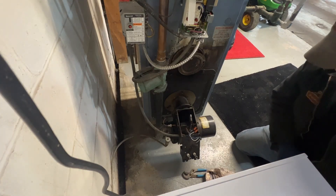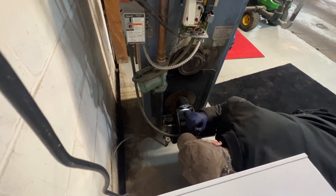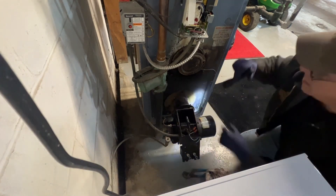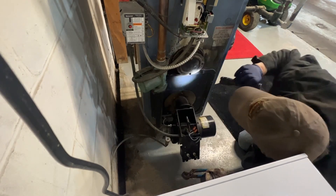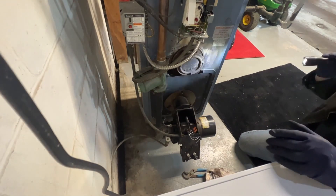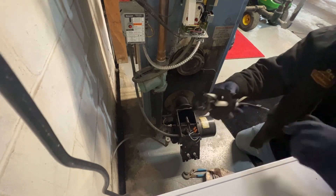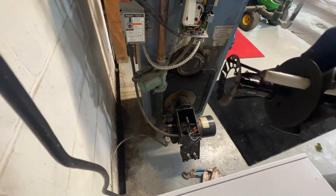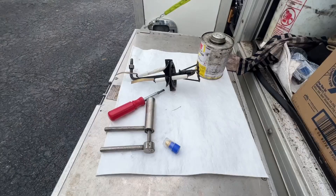It needs a combustion chamber change — that'll be fun. But that whole plate will come off, so I'm going to go change this and clean this assembly up. We'll take care of that and get right back. I'm on here to the truck.